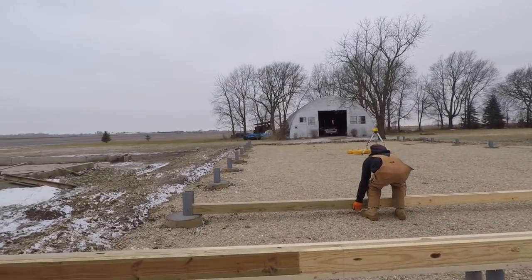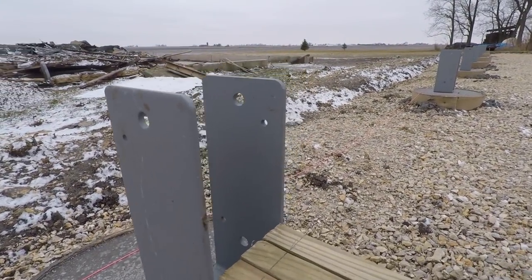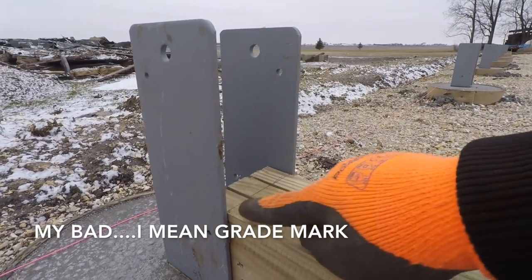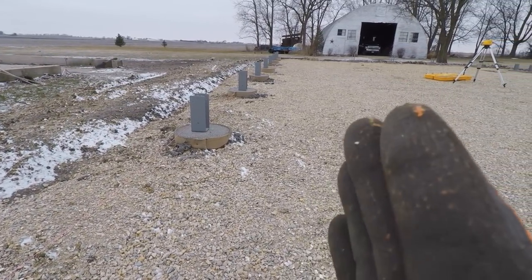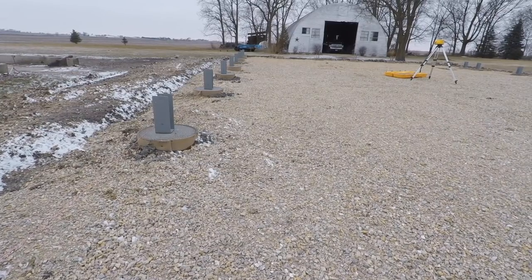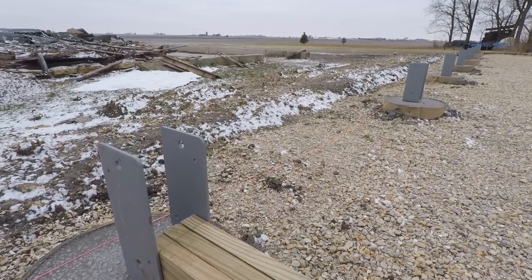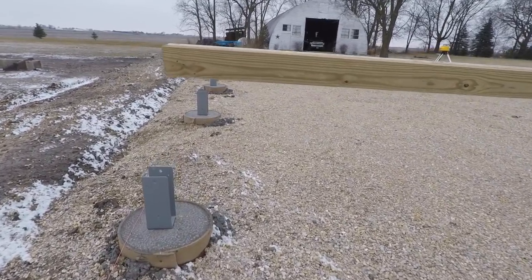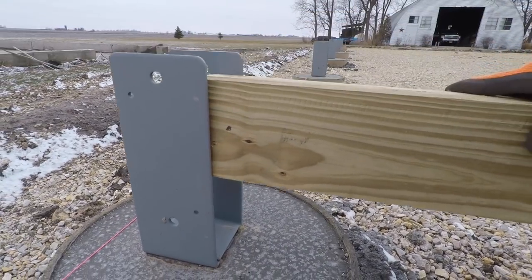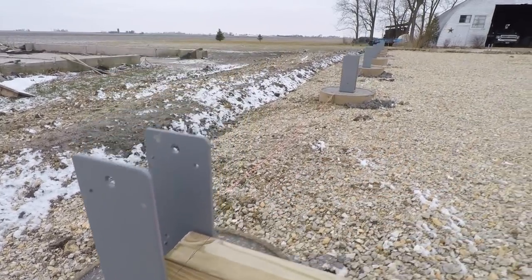Once we've got all our posts made up, we come through and set them right in the bracket, lining up the heel mark we've designated right at the face of the bracket — we do that on all of them. The reason we do this is it sets us up for success so all our girts get nailed straight. If one post is back and one is forward, when we start laying out the building it looks all wonky and doesn't go together well. Set them in the holes, line them up right on the face — and there are all our marks that we'll use to line up all of our girts.